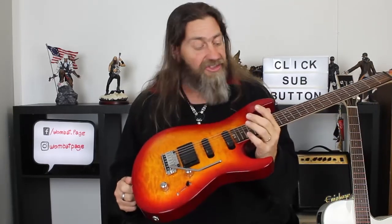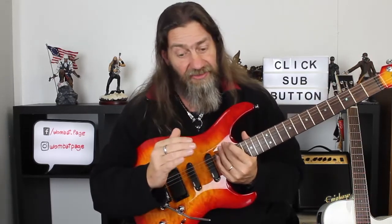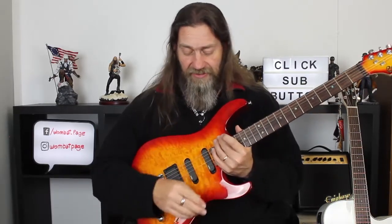There you are — the G Custom by Cort. Stunning looking guitar, and with active EMGs, man, it sings. Thank you so much for watching. Please hit that subscribe button down there, and if you want to keep informed when new videos come out, hit the little bell — that always helps. Thank you once again for watching, and as always guys, rock on.